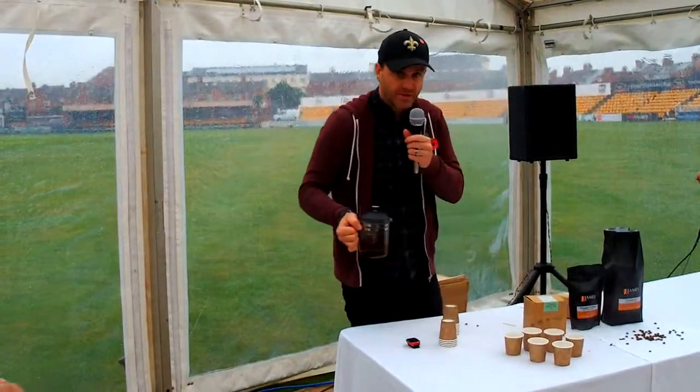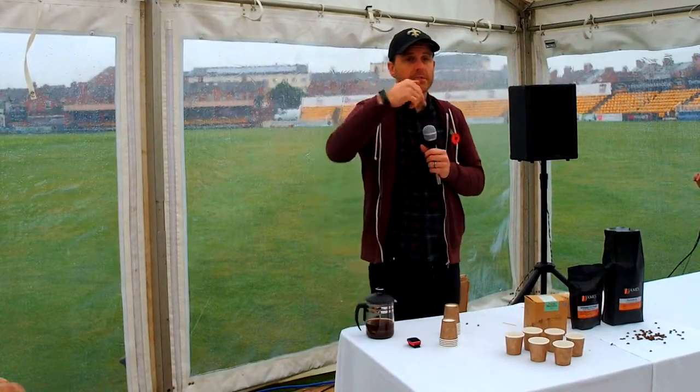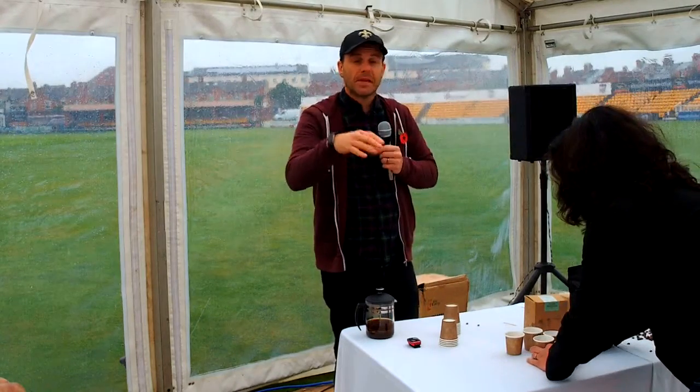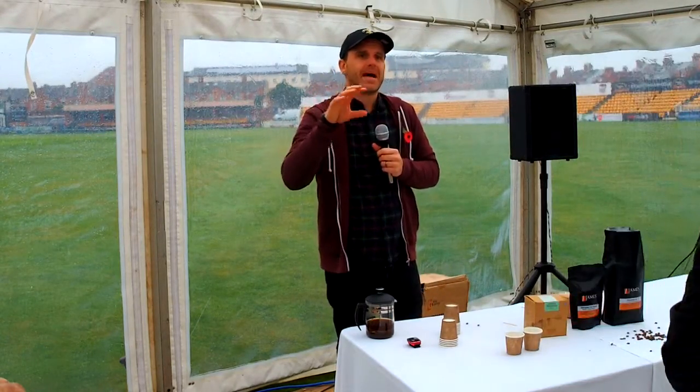Don't put it in the fridge. Put it in exactly what this fine gentleman said: a lid in the back, put the bag up, put it in a kilner jar or a Tupperware lunch box, and put it in a cool dark cupboard. It's about as best as you can do it.